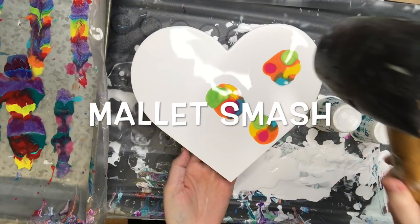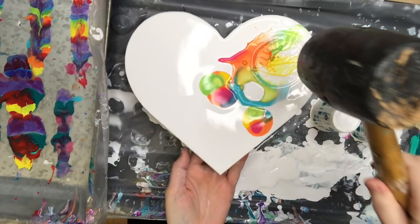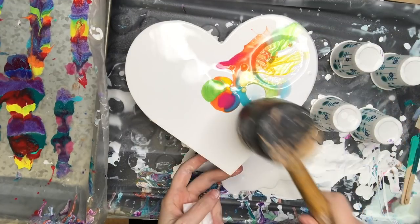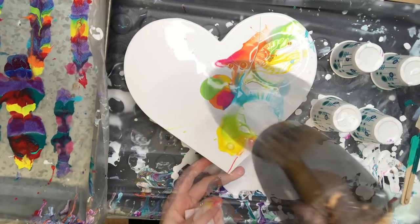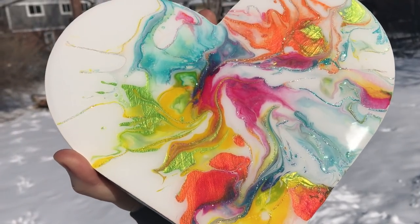Hey everyone, I am bound and determined to bring spring in. It's snowing outside but I'm going to smash a little color into my art studio today and I'm going to show you how I did this mallet smash and turned this into this.